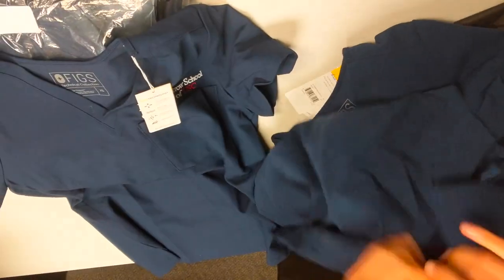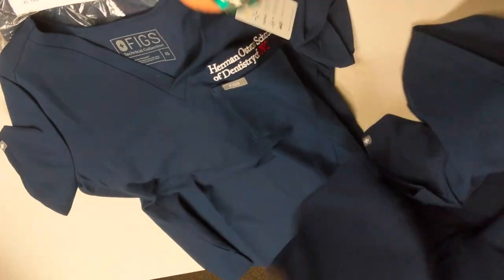I also bought a pair from FIGS, which is an awesome scrub company you've probably seen on Instagram. They're super comfortable and flattering, but expensive — around $90 for a set. If you want FIGS, definitely budget for that. Luckily, USC has a contract with FIGS so we get a pretty sweet discount, which is the main reason I ended up buying them.